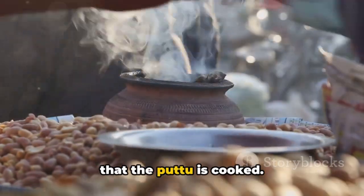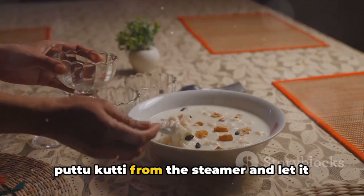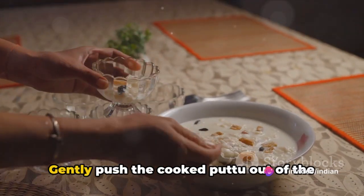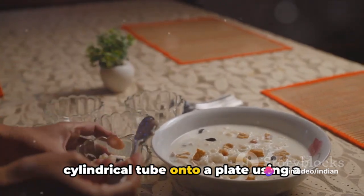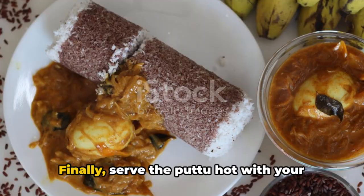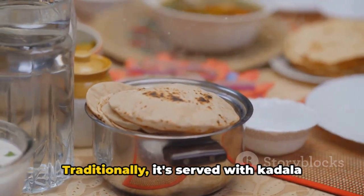After steaming, carefully remove the puttukutti from the steamer and let it cool for a couple of minutes. Gently push the cooked Puttu out of the cylindrical tube onto a plate using a wooden stick or the back of a spoon.